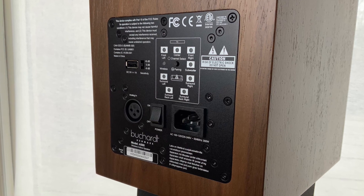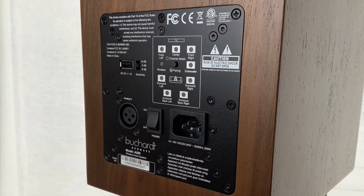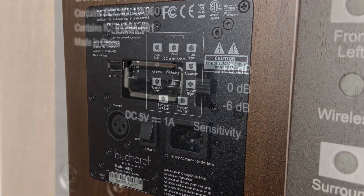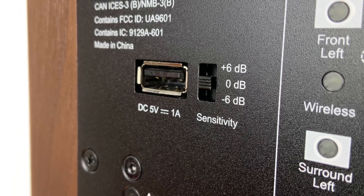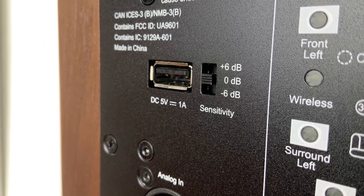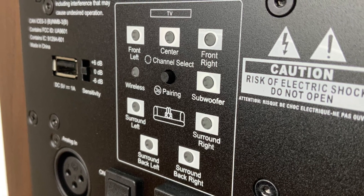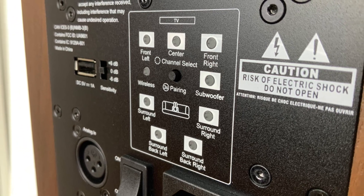Connections on the back are limited to one XLR analog input, which is converted to digital, run through the DSP engine, and converted back to analog again — traditional audiophiles take a deep breath. There's a USB connection for downloading master tunings, which I'll come to later. There's also a button to increase or reduce the sensitivity of the speaker by 6 dB, a series of LEDs indicating the speaker's position within a stereo or home cinema setup, and a button to pair the device wirelessly to compatible devices.